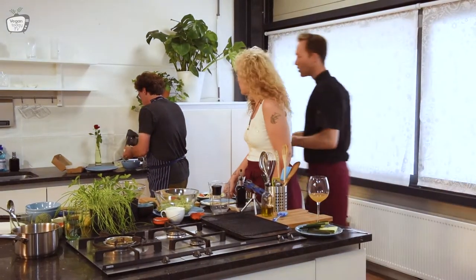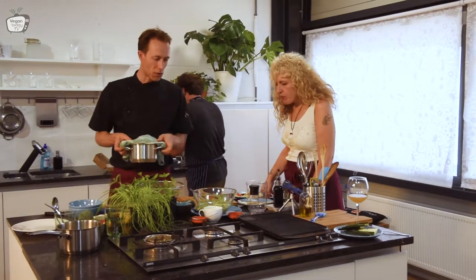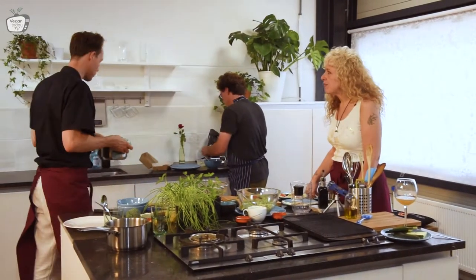I added a bit too much water to the couscous, so I will drain it and then that will be good.